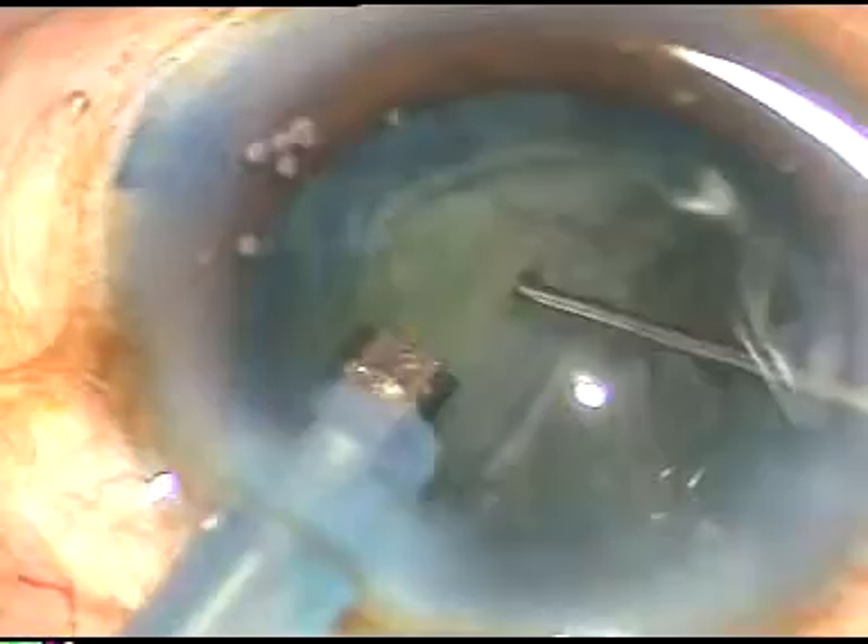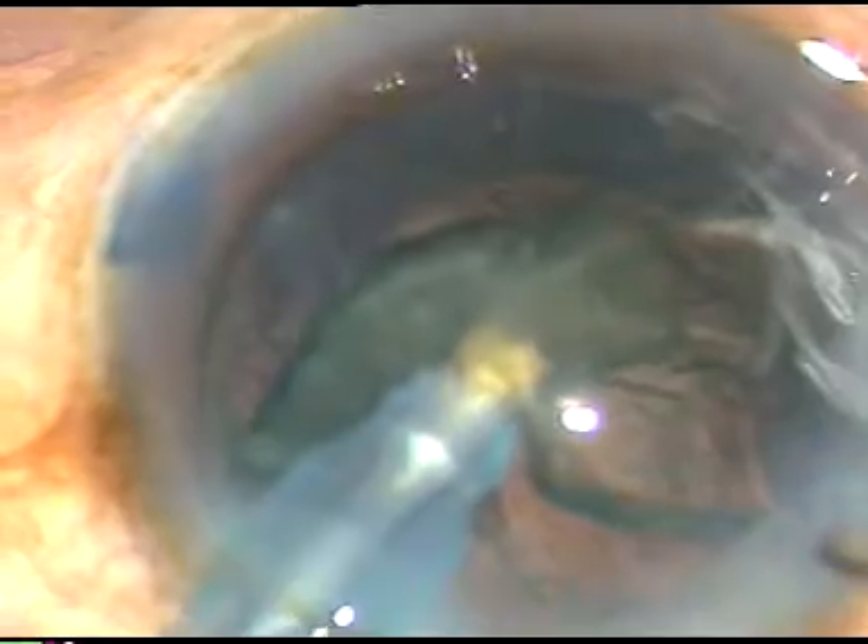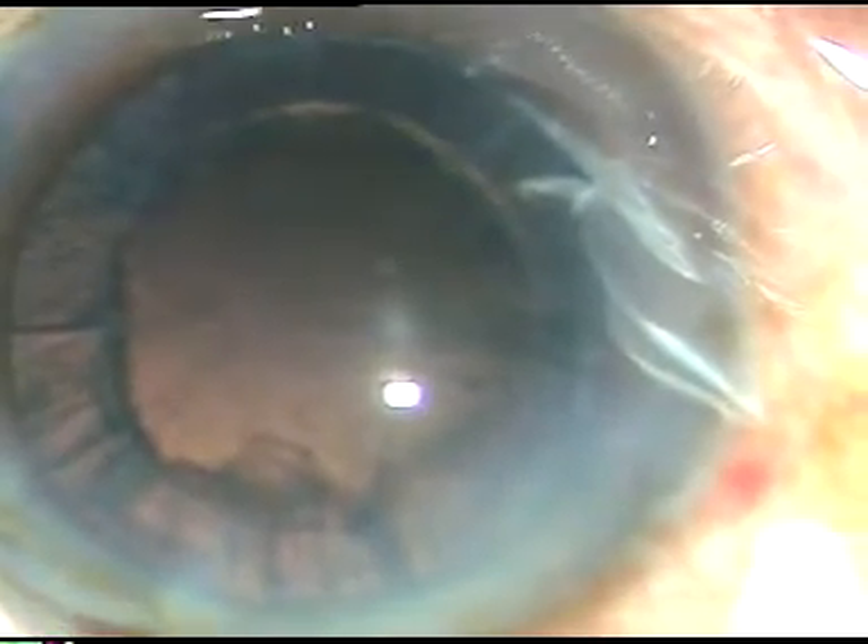You can see that it is almost over. In this case, the FACO power was 60%, flow rate 45%, vacuum 450%. This is the last nuclear fragment and I am just trying to remove it. It tumbles and it comes out. And this is the last portion of epinucleus. Yes, I have taken longer time than with my right hand, but I have kept my senses awake not to cause any harm to the patient.